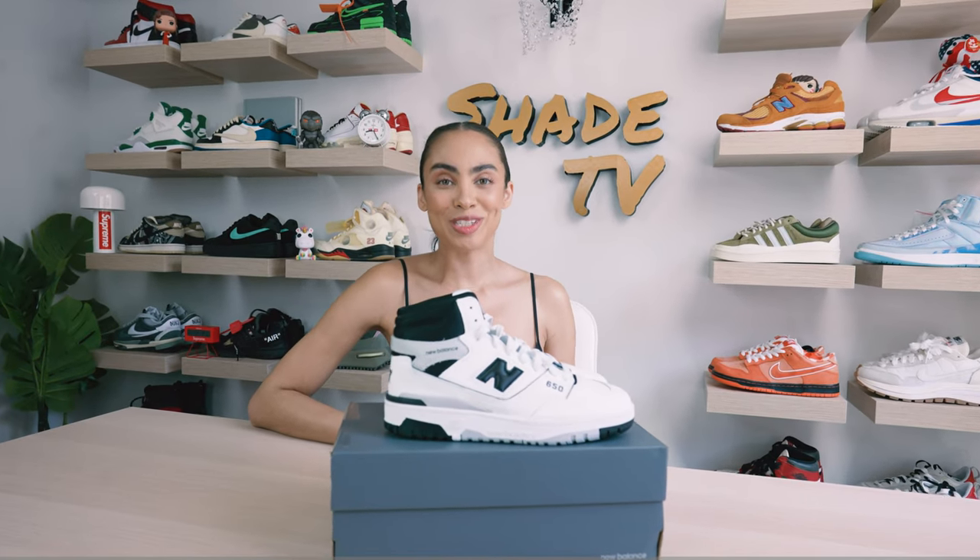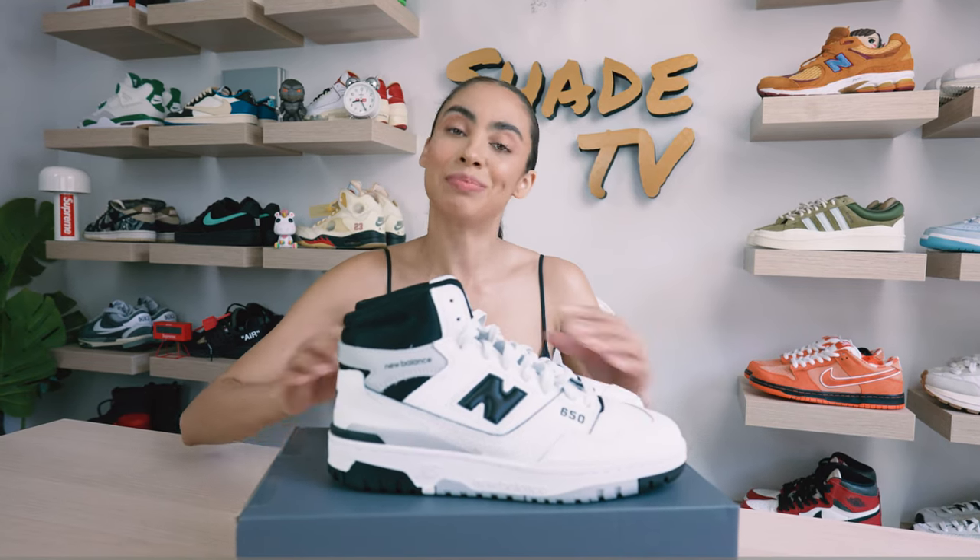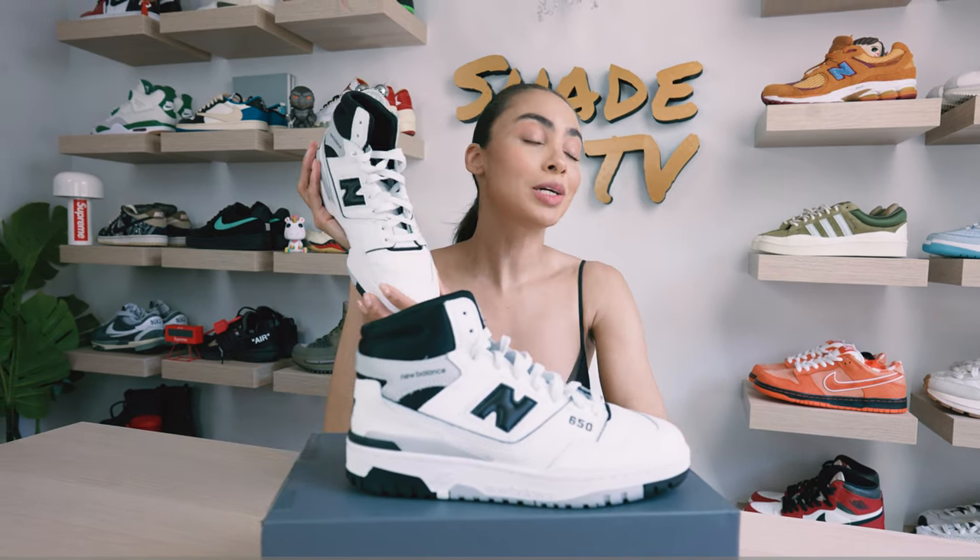Welcome back everyone to another episode of Shade TV. My name is Marissa Hill and today we'll be taking a look at the New Balance 650 silhouette in the black and white colorway. Let's take a quick sneak peek.